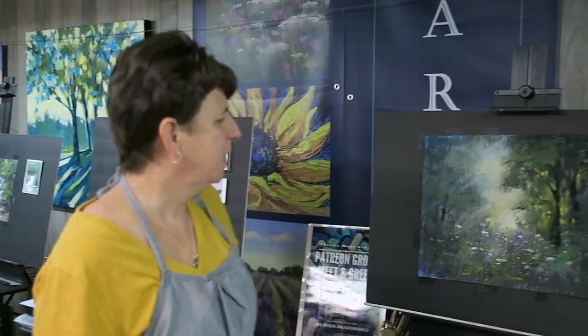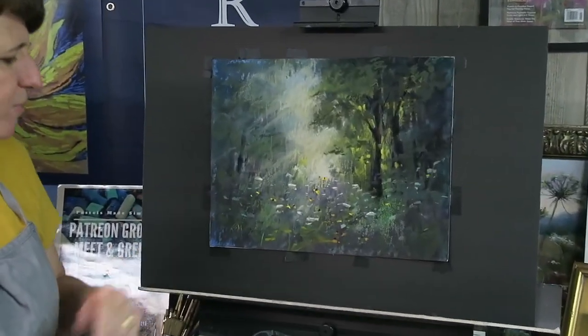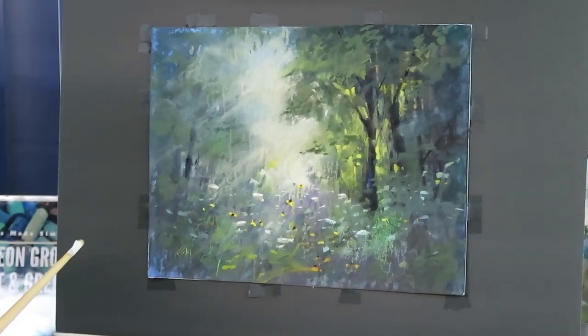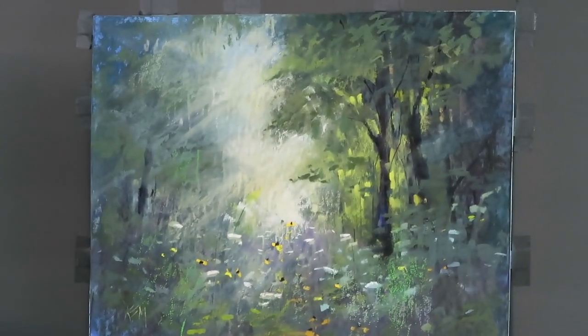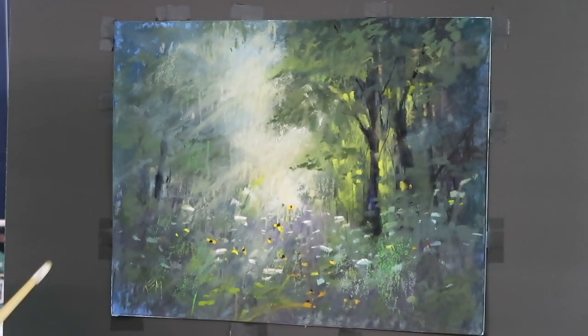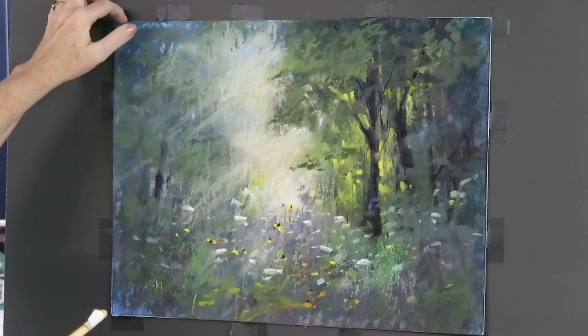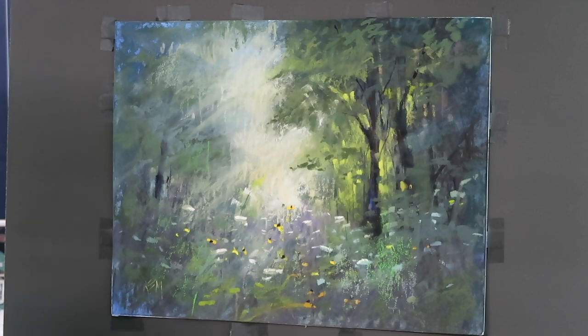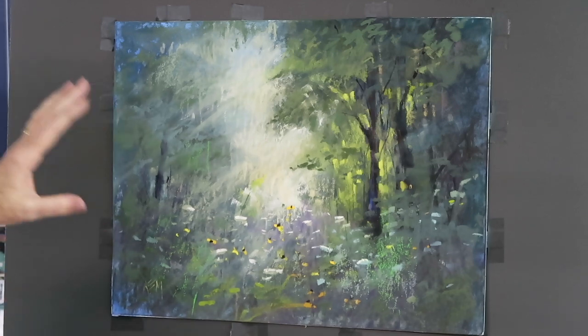Let's take a look at the first contender for 'Fix It or Trash It.' My first inclination was to trash it — I worked this painting to death, added so many layers, and it just wasn't working. The composition isn't working, I couldn't get the feeling of light in the forest that I was after. I didn't throw it out because it's on nice sanded mounted paper that cost a few dollars, so I set it aside and thought, let's try to fix it.